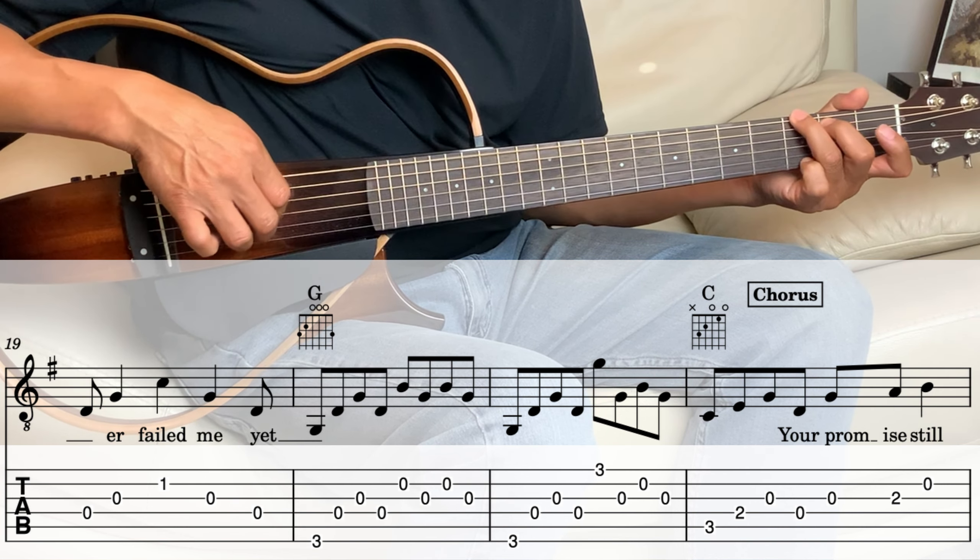From that G, after those two measures, we go to the second verse — it's exactly the same. You play the C and go back through the verse. Next, we go into the chorus from the C.